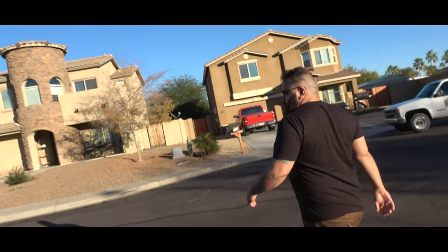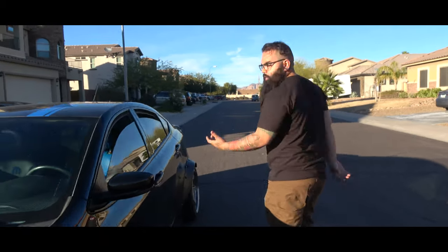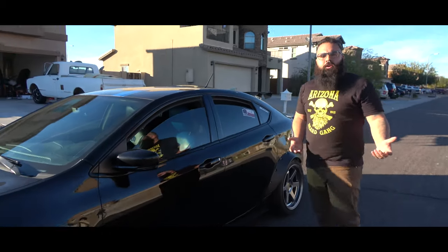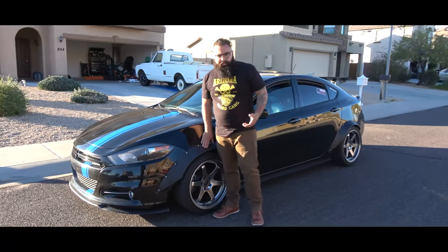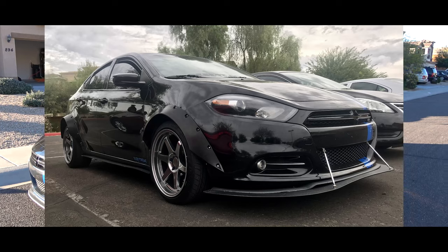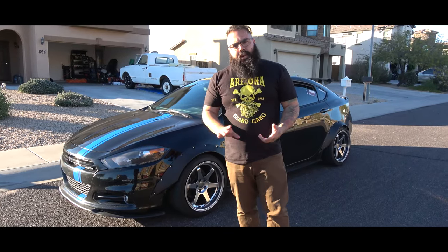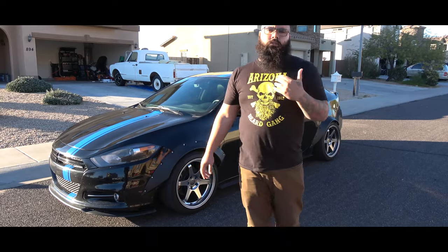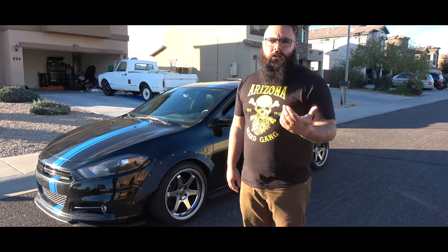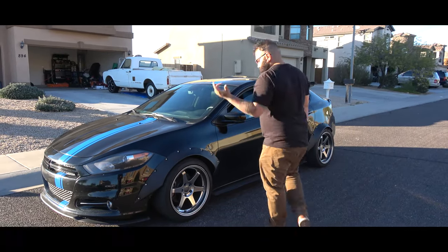Another question I receive a lot is fitment. As you guys recall, when I first installed these flares, they didn't look the greatest. The Varstone wheels I have on here — these are Varstone ES2s — I got them in an 18x9.5 with a plus 12 offset, which does give a little bit of poke, but not enough for these fenders.